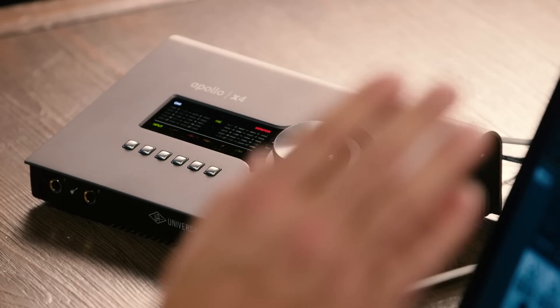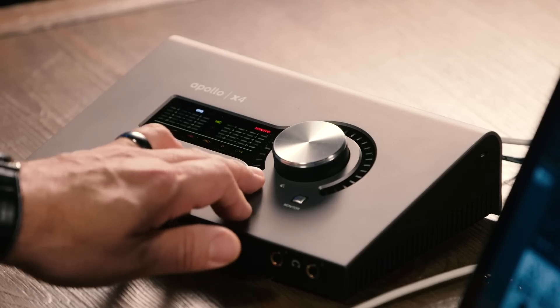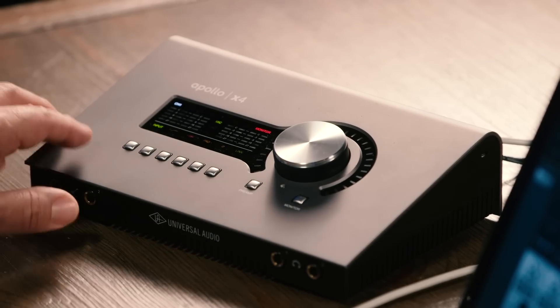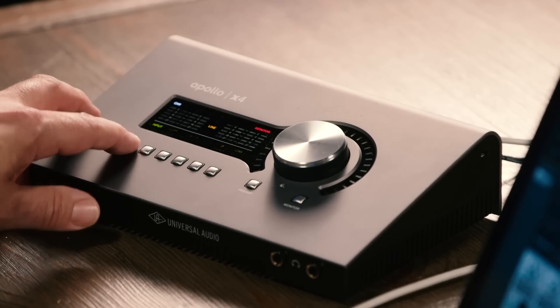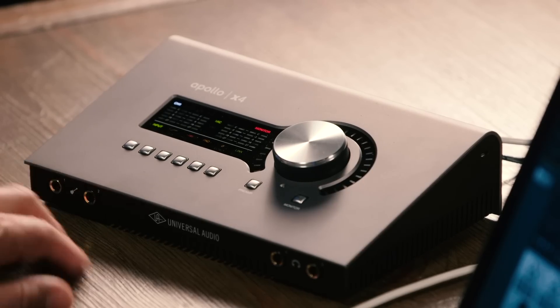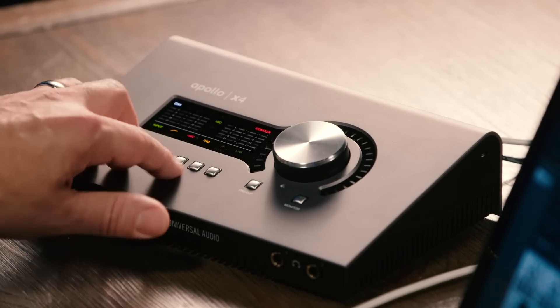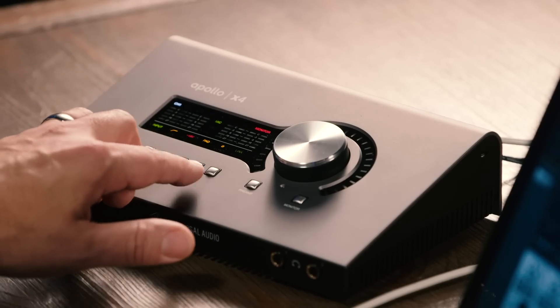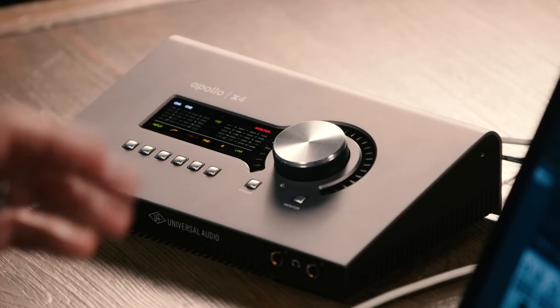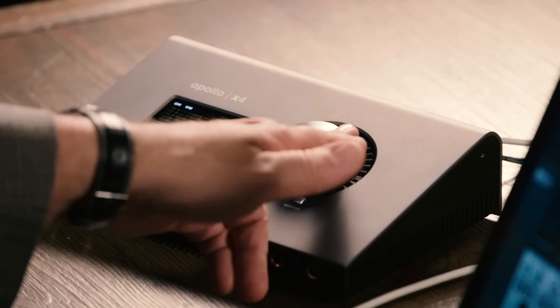The Apollo X4 gives you complete control over everything you need for tracking and monitor control right here on the front panel. When you're in preamp mode, you can step through the four preamps using the preamp button. We can set the input to line or mic level, or by plugging into the front panel it will go to instrument level. We also have a high-pass filter, 48-volt phantom power, a pad, polarity switching, and we can link into stereo pairs. Channels 1 and 2 can be linked and channels 3 and 4 can be linked. For controlling preamp levels, simply turn the large knob.